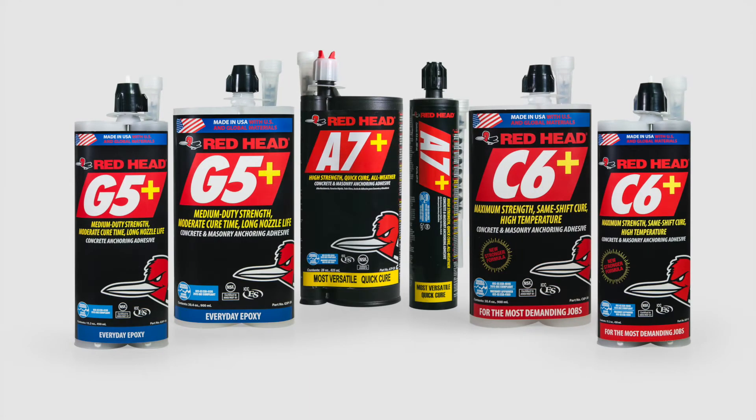With competitive adhesives, you often have to choose between nine or ten different options to try to figure out which one is best suited for your job. We've simplified this process and delivered the choice of only three solutions between our A7+, C6+, and G5 Plus products.